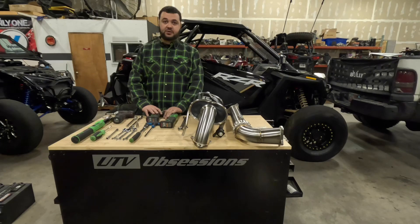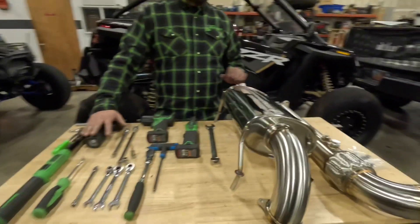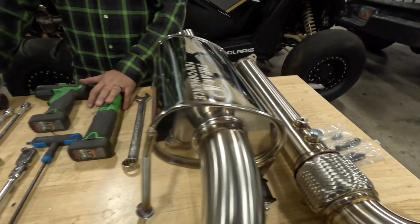I will go over a couple things with you guys: tools needed, the exhaust, and the process of installing.